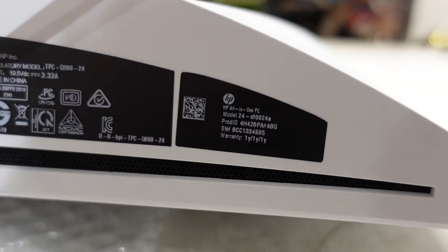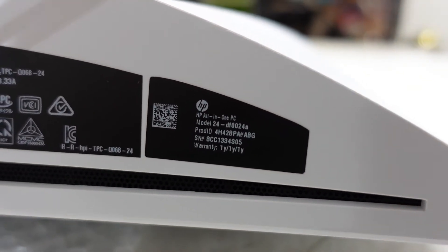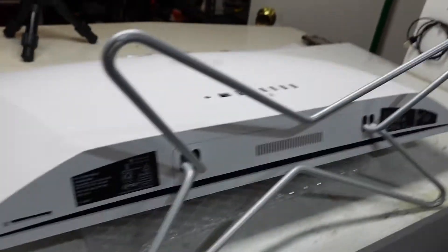G'day! In today's video I've got a HP all-in-one model 24-DF0024A. This one I want to open up and do a RAM upgrade on.